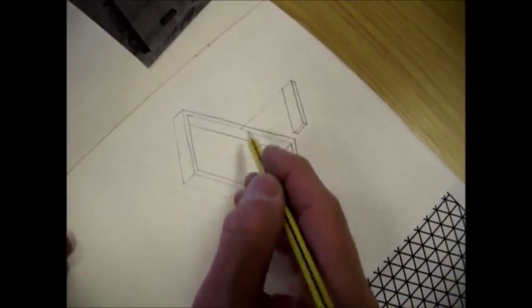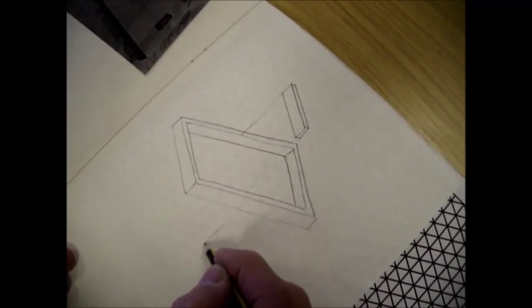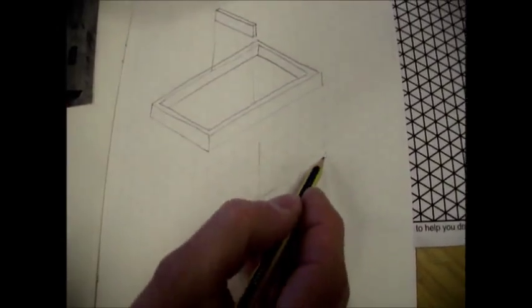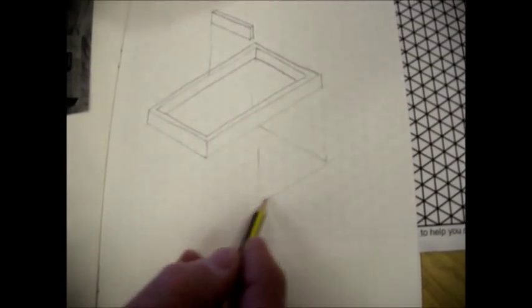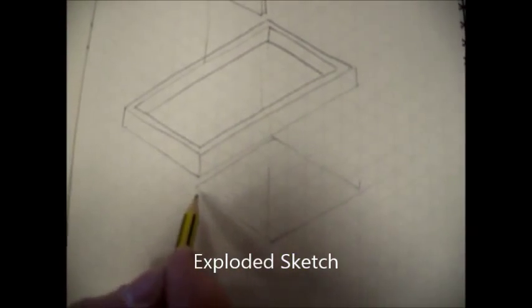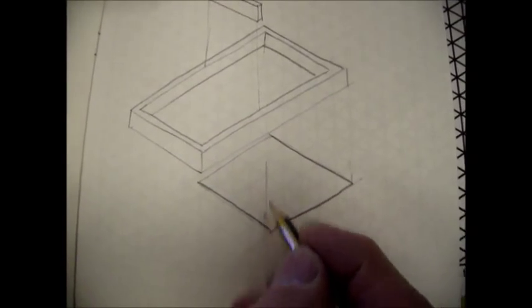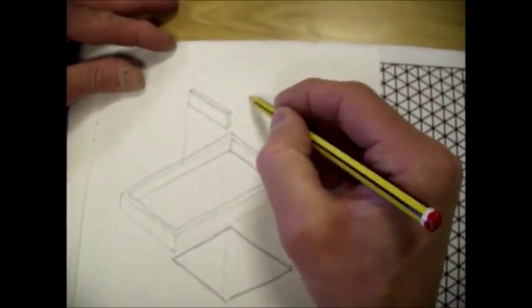That is the middle panel there. Underneath we've got a flat panel, and on top we've got another flat panel, this time with a hole in it.